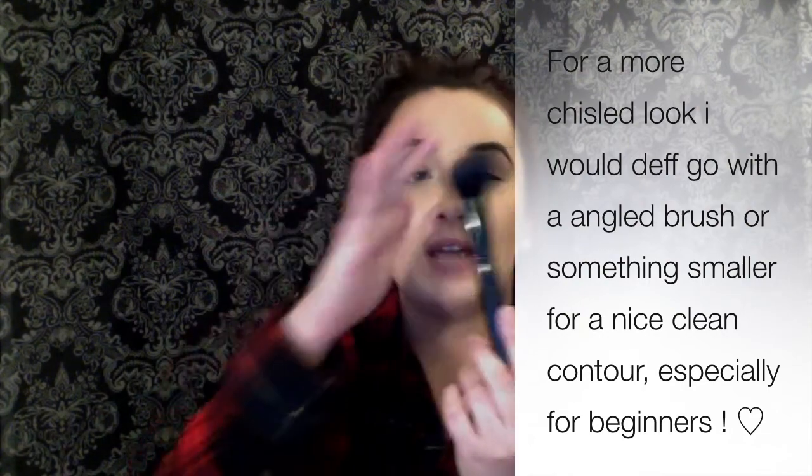A cheaper alternative I used to use all the time for contouring is this ELF angled blush brush — I know it says blush, but the angle makes it super easy to carve out those cheekbones. It's pretty slim and dense with a lot of bristles, so it blends out really nicely. This brush is honestly about three dollars, and I absolutely loved it for contouring.